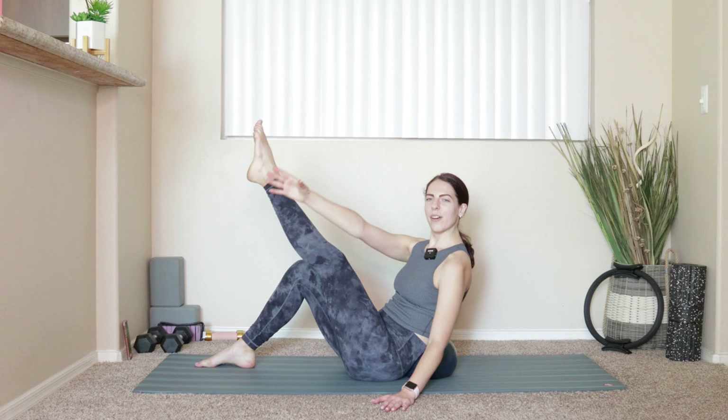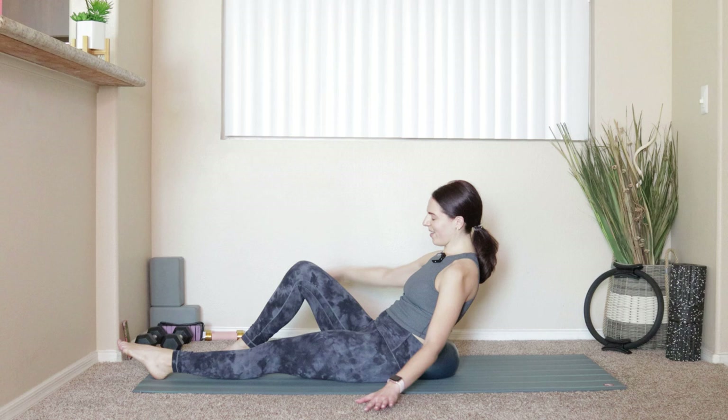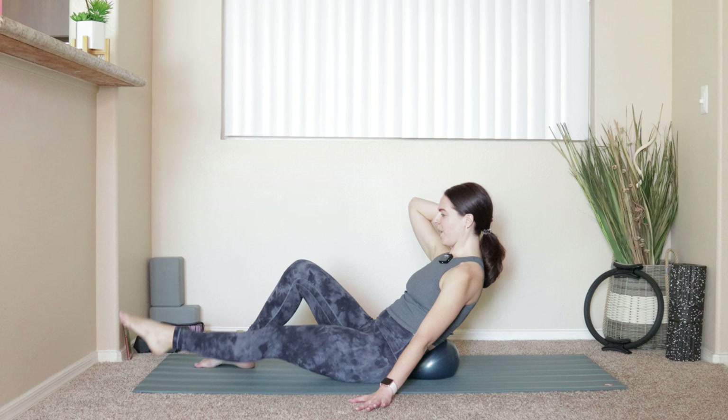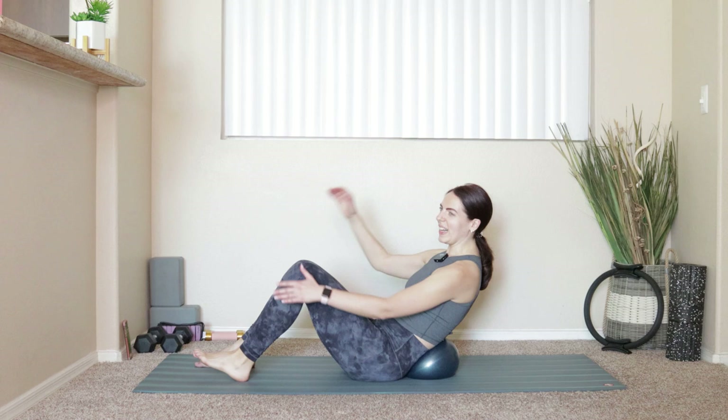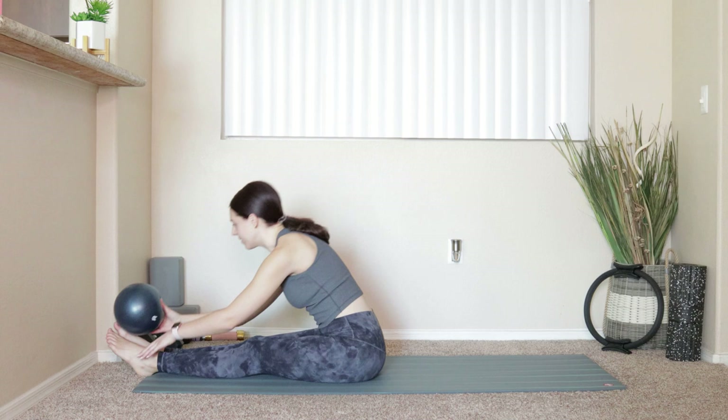Four, three, two, and last one. Left leg stays out, right hand comes behind your head — lift and lower that left leg for six, five, four, three, two, and last one. Bend that left knee, bring yourself up off that ball. Take the legs out in front of you and take a forward fold.